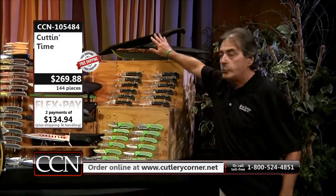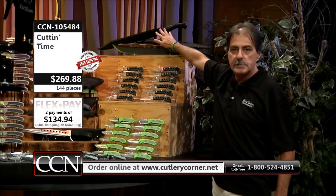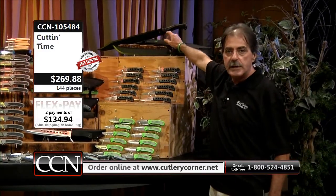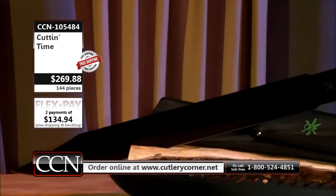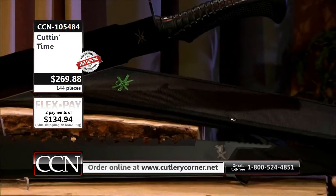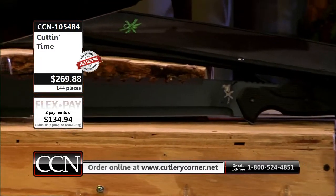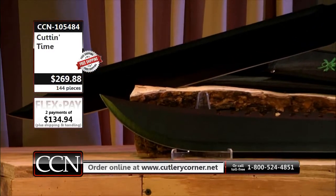So here are two — not one, two 25-inch machetes. 25 inches overall, 3CR13 MOV stainless steel. Each one of these are going to have a black oxide finish. They are full tang, one solid piece of steel. The handle's been attached — that's a cushion grip handle on the bottom, and then you've got more of the Zytel style on the top, all bolted on.